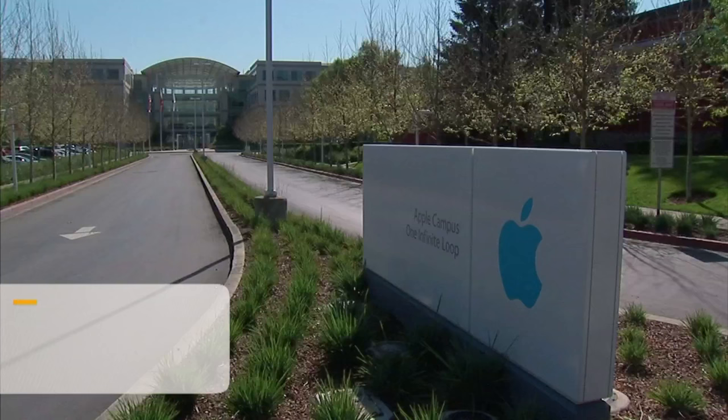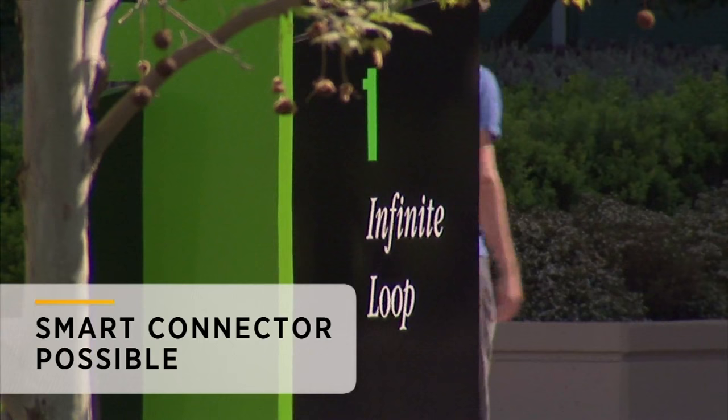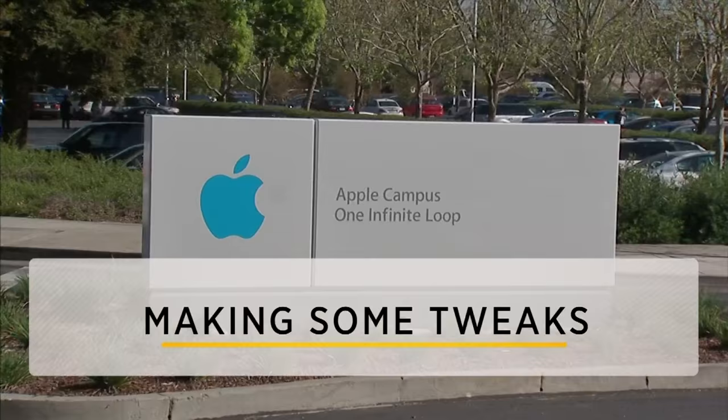Pictures also suggest the new 5.5-inch device could feature a smart connector, which lets users pair their phones with accessories such as keyboards. The bottom line: Apple could be making some tweaks.